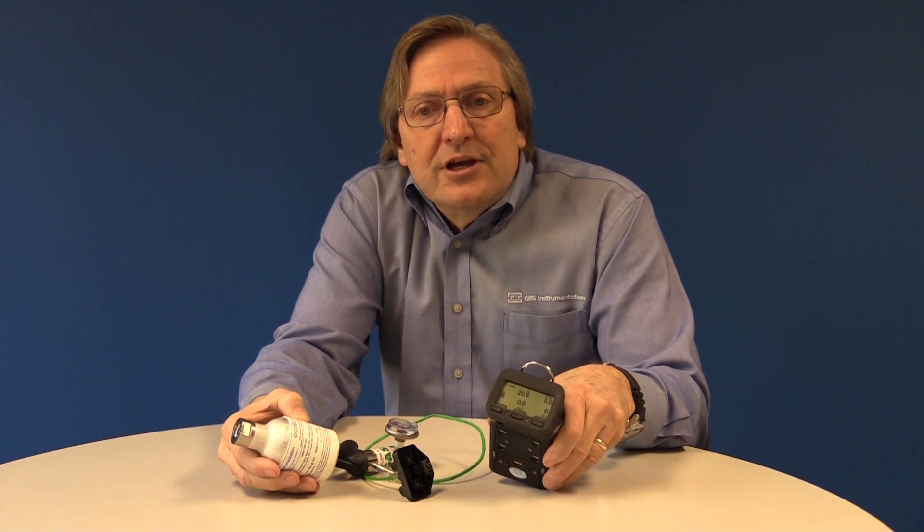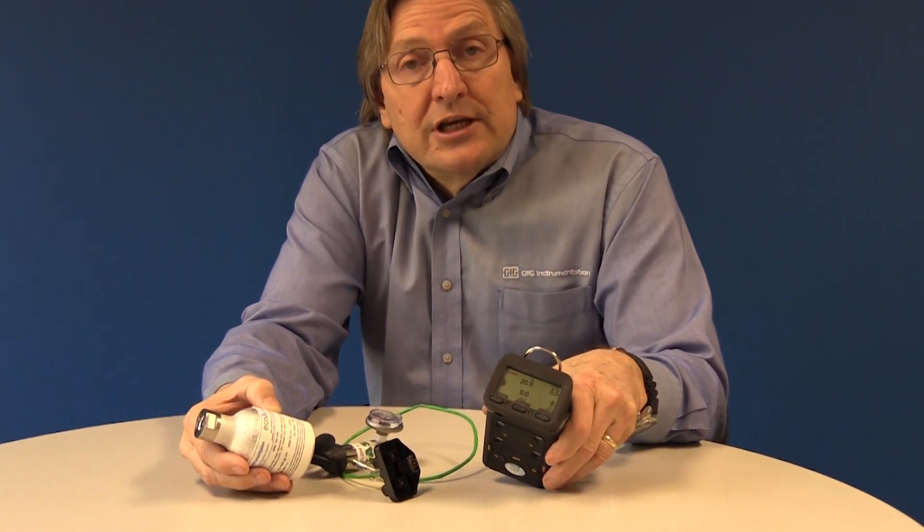Thank you for choosing GFG Instrumentation and thank you for choosing EcoBump Test Gas.